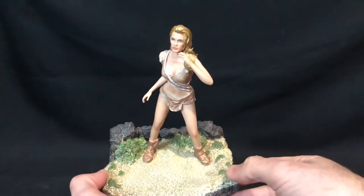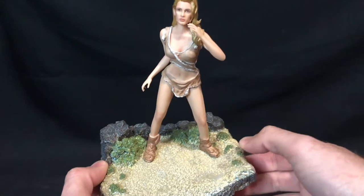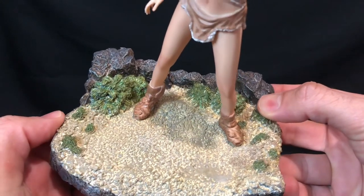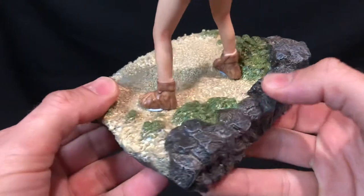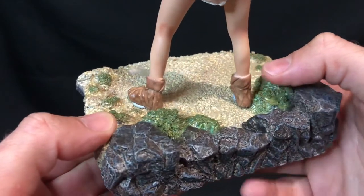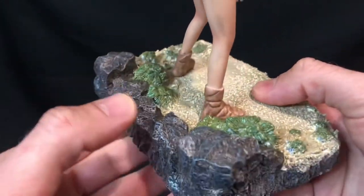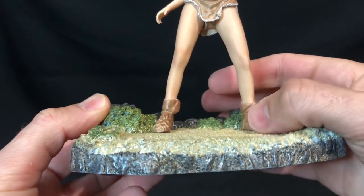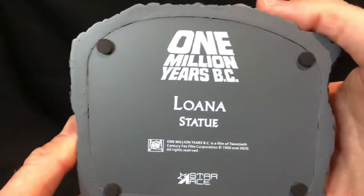Now we'll have a look at the figure. Starting off with Loana — she comes on this stand. The stand has just a rocky texture, sandy with a bit of shrubbery, nothing too fancy. I've actually blue-tacked her on because she just sits there and is really easy to knock over. I wish there were pins where she could lock in, but it's not the end of the world.